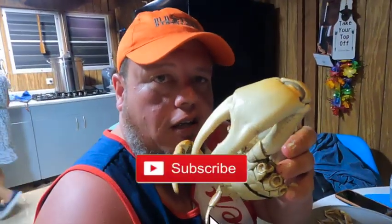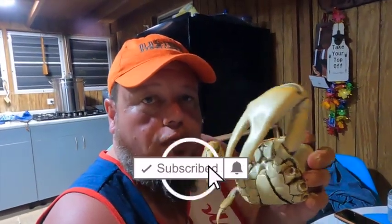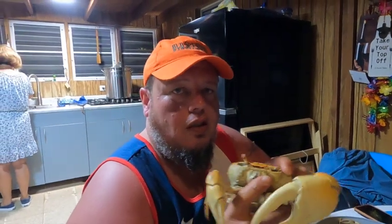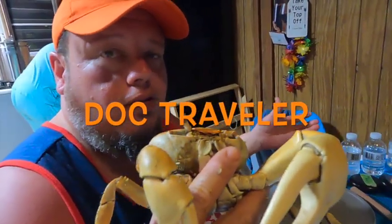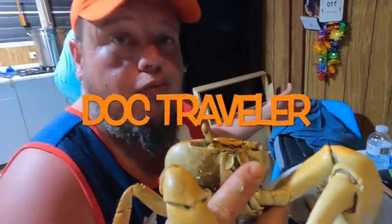So this is how we eat blue land crab here in Puerto Rico. It's a big task, a lot of preparing, but it's delicious. If you can find a restaurant cooking it for you, just enjoy the experience as a traveler. Buen provecho!